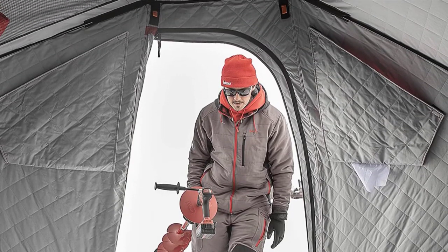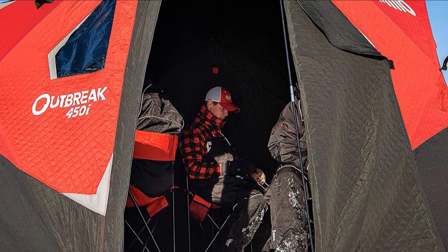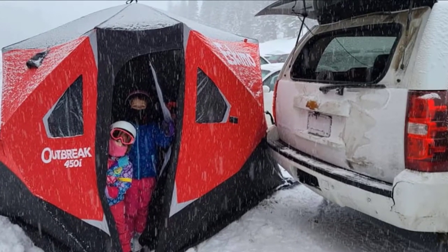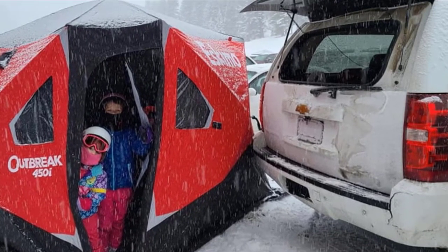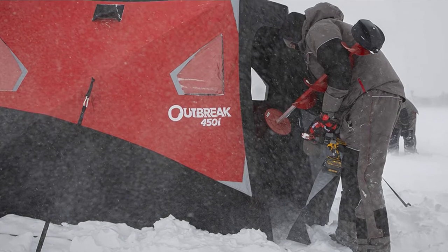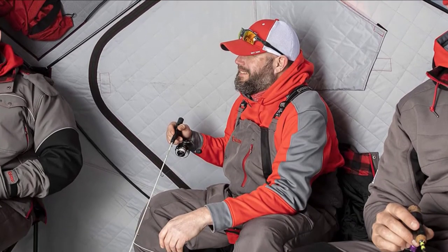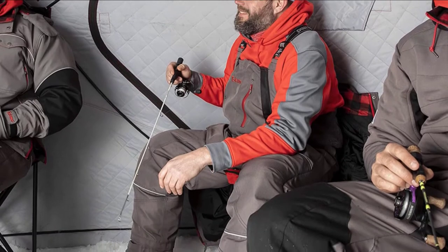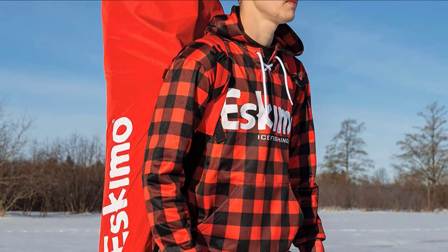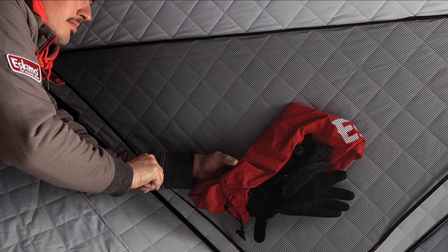There are two windows and two doors, one of which zips down all the way to the floor to avoid tripping over the entry point — a great feature when moving in and out bundled up with gear. Eskimo has included two mesh pockets and two cargo net gear lofts, plus grommets in the skirt and deluxe cam strap tie-downs with carabiner attachments. The shelter folds into an oversized cinch duffel bag measuring 70 by 11.5 by 11.5 inches. At about 50 pounds it's a bit heavy, but well worth it for the space and durability.